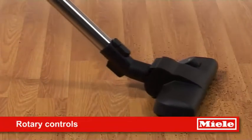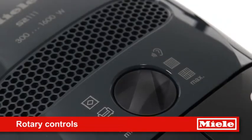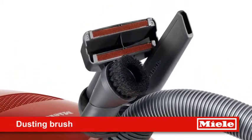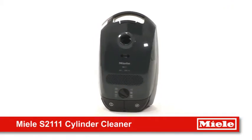For optimum cleaning on all floor types and upholstery, rotary dial controls vary the power levels, whilst the crevice nozzle, upholstery nozzle and dusting brush ensure you have the right tool for the job. The S21111 Cylinder Cleaner from Miele.